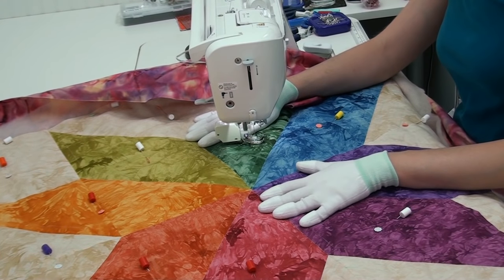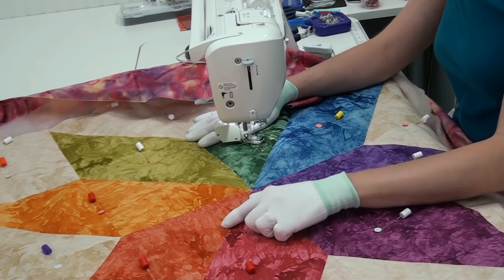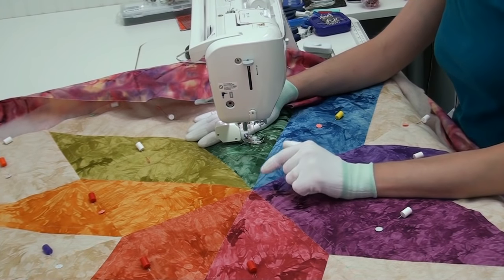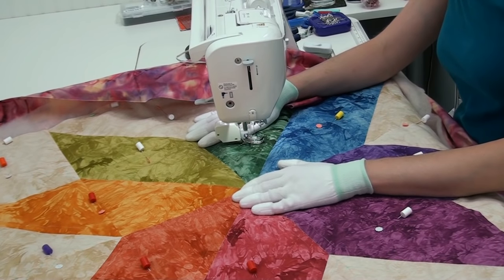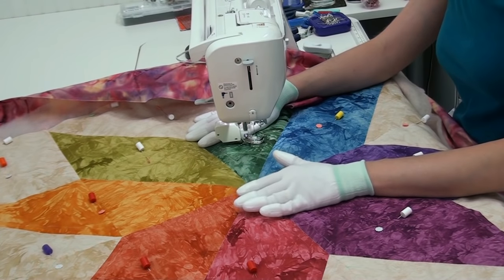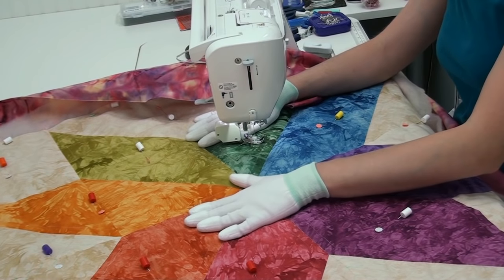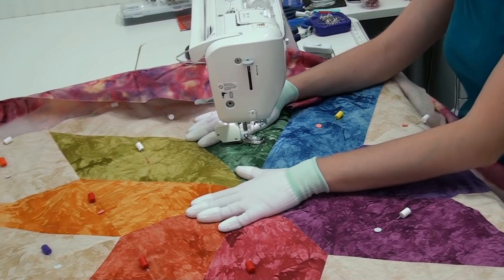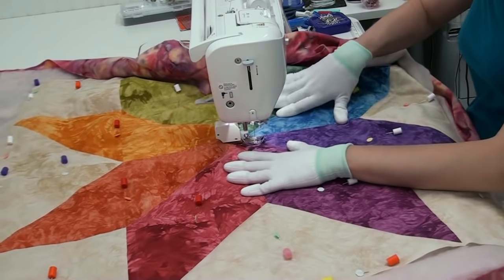Now that our quilt is stitched in the ditch, it's time to quilt along some marked lines. I've gone through and marked half an inch inside each diamond space - it's simply easier to quilt on a marked line. I know it's spaced evenly, it's going to be no trouble, and I don't have to worry about lining something up with the edges of my foot. Taking the time to mark your quilt will ultimately mean it takes less time to quilt it. Let's shift the quilt around and get started stitching on some of these marked lines.